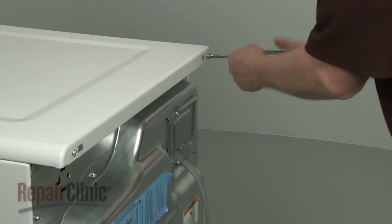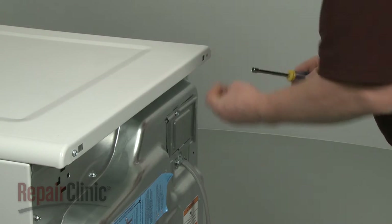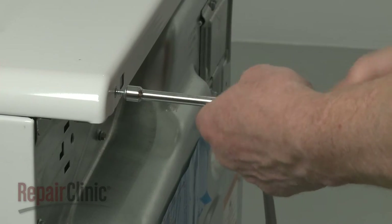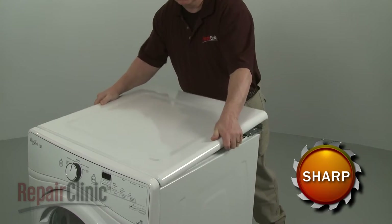Use a 5/16-inch socket or nut driver to unthread the rear screws securing the top panel. Slide the top panel back and lift up to detach.